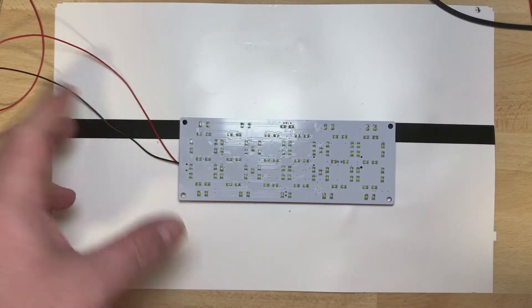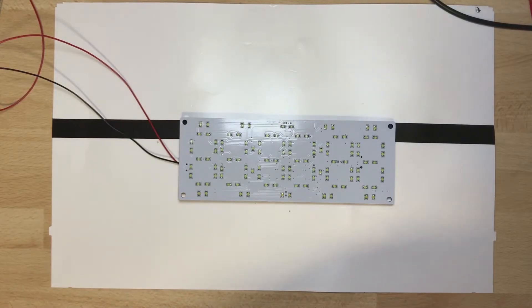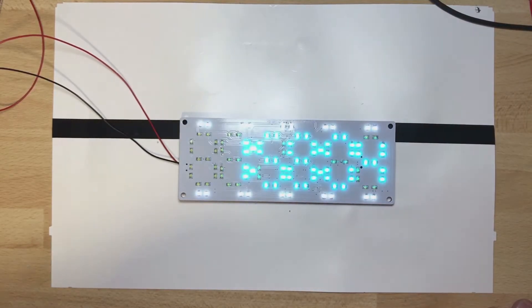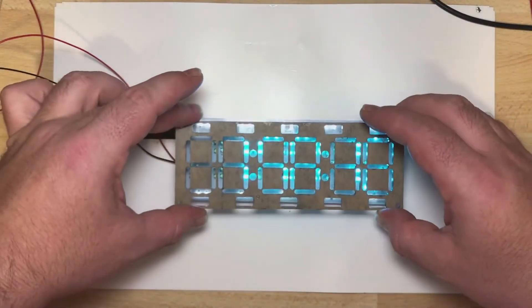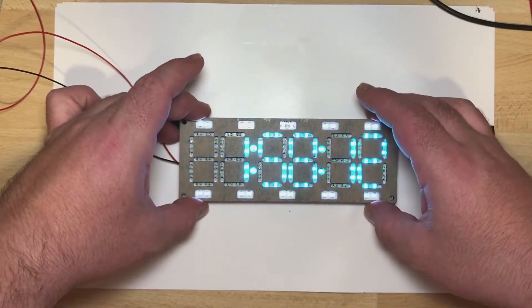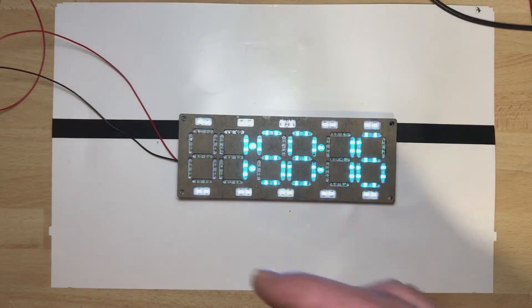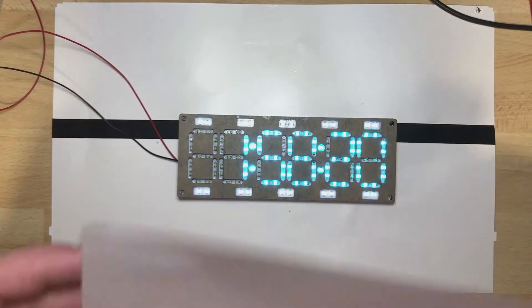We power it up. To be honest, I had a little problem — some solder was missing on the LEDs — but I fixed it and now it works. It's hard to read like this because some parts are missing. You start with this frame, put it above, then put screws in.